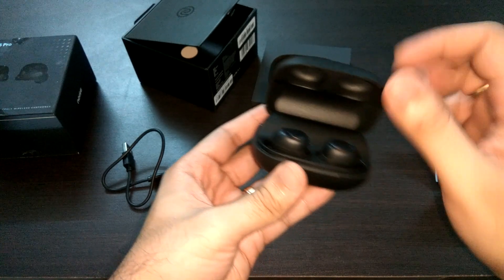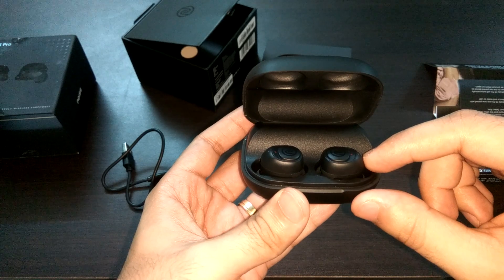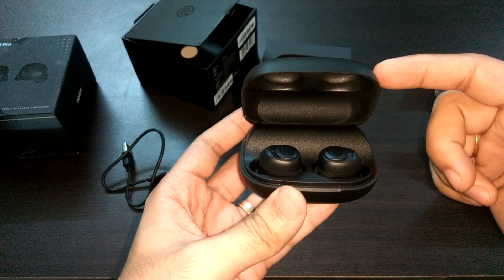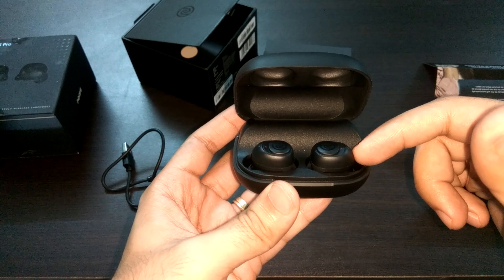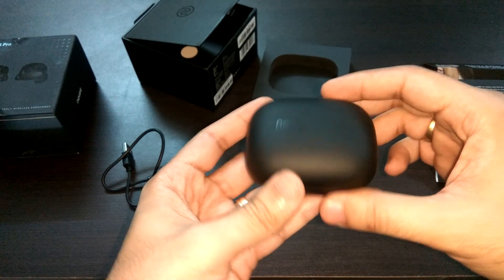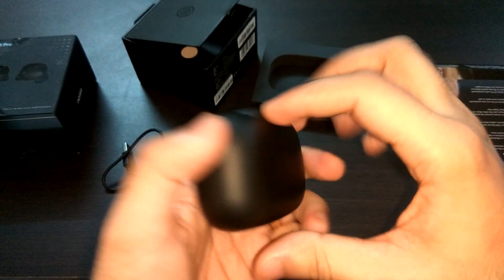If we fully charge these earphones and use them at 60 percent volume, we can expect a play time of around six to seven hours. Via the charging case, we can recharge them about 10 times, which gives a total of around 150 hours of overall playback.